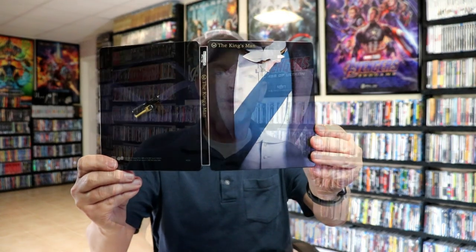So all three of these are very consistent. All three of these steelbooks did come individually sealed up and wrapped. I removed them all from the wrapper so that I could show them to you, and then I just put them in these protective sleeves. I do have an affiliate link down below where I purchased these sleeves off of Amazon if you want to check that out.